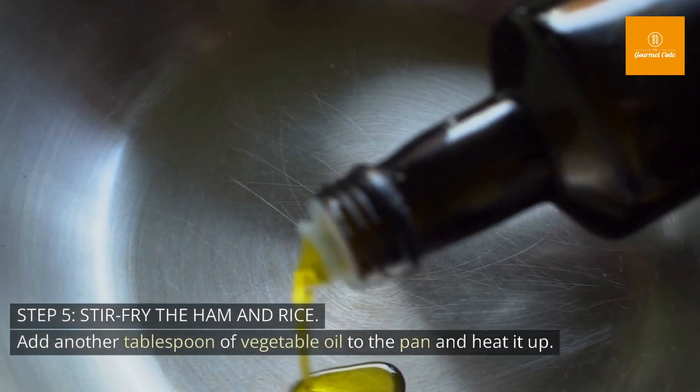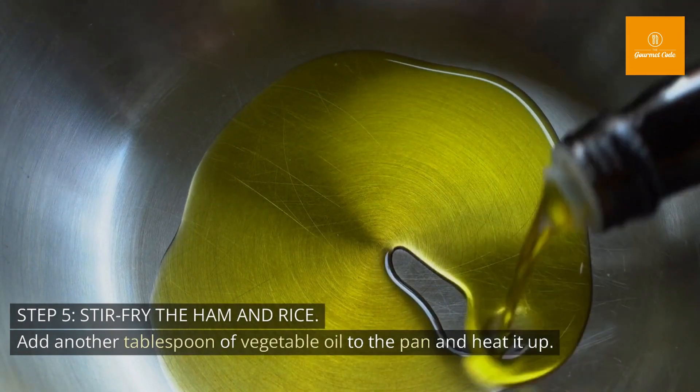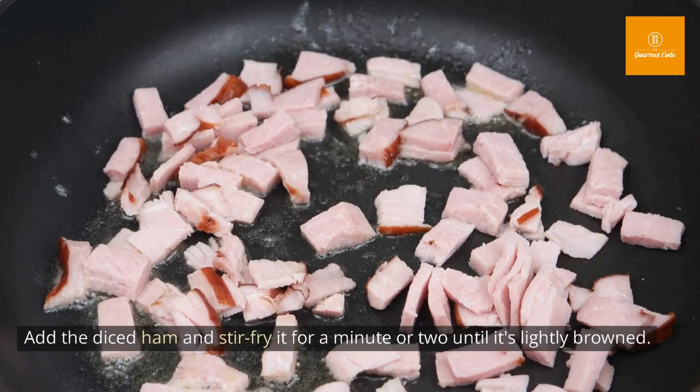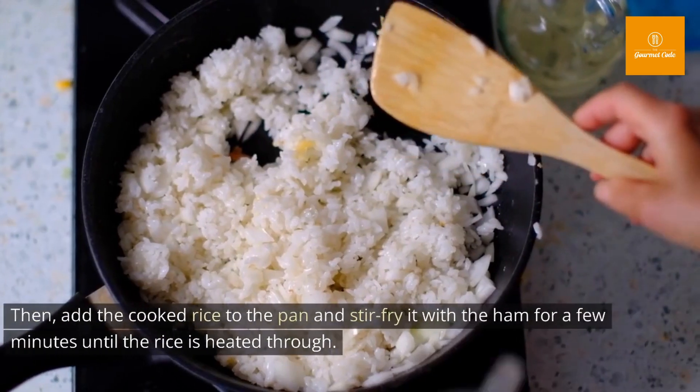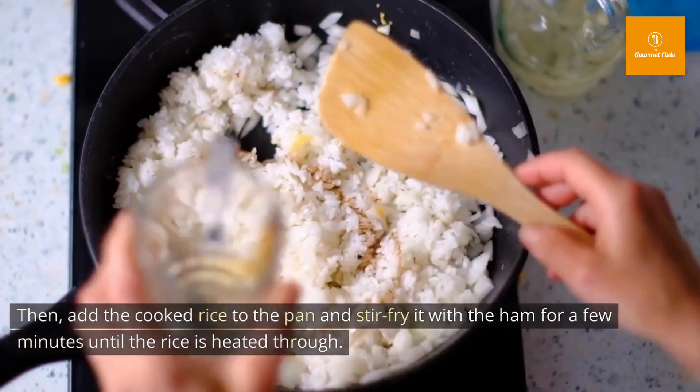Step 5: Stir-fry the ham and rice. Add another tablespoon of vegetable oil to the pan and heat it up. Add the diced ham and stir-fry it for a minute or two until it's lightly browned. Then add the cooked rice to the pan and stir-fry it with the ham for a few minutes until the rice is heated through.